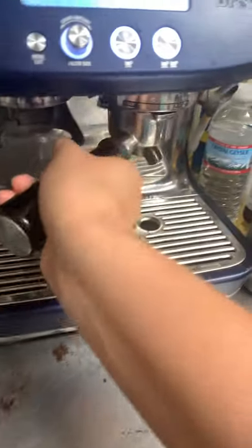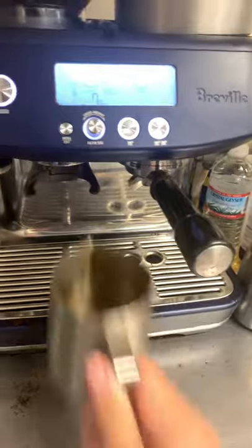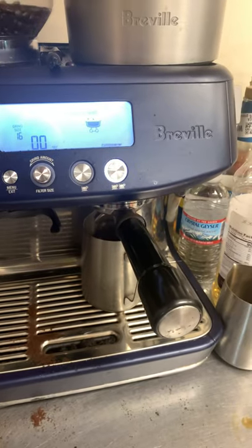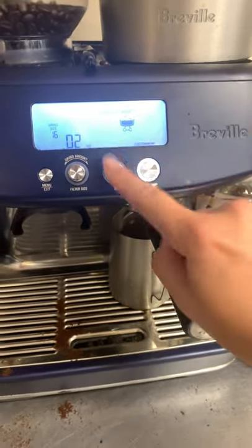You knock out the excess, then you stick it in here. Pull it straight. For a small latte, you're just going to use the double cup. If it's a large latte or a frappe, you do double and then single.